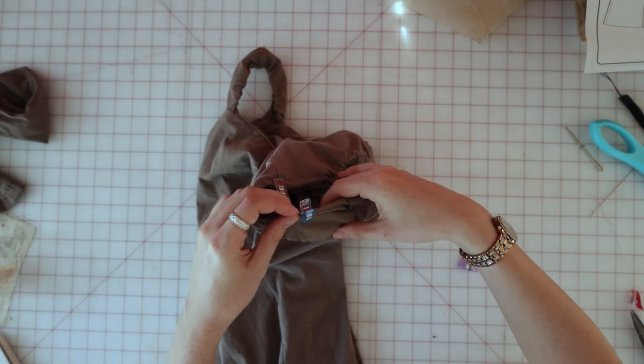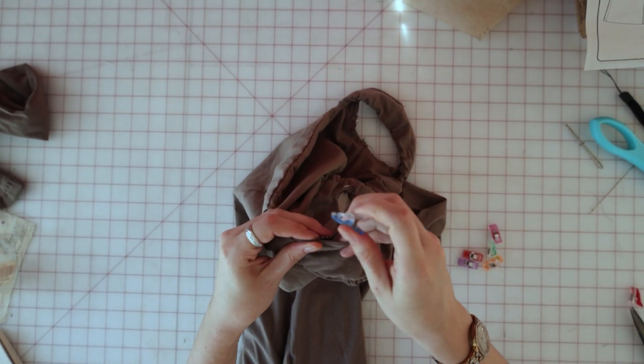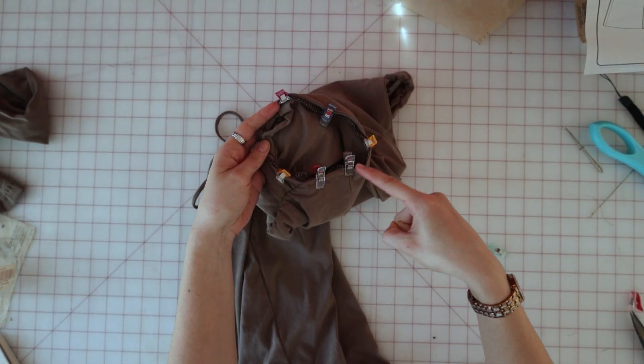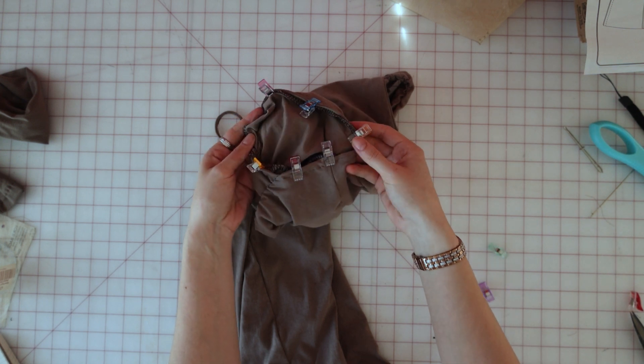Now all that's left to do is attach the sleeves to the dress, making sure that you match all of the notches and the side seams. Then trim the seam allowance below the notches, close to the stitch line, press, and you're done.